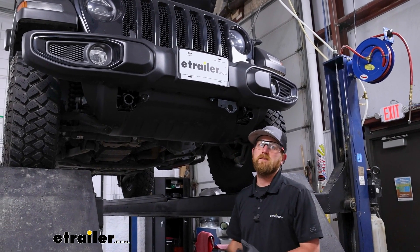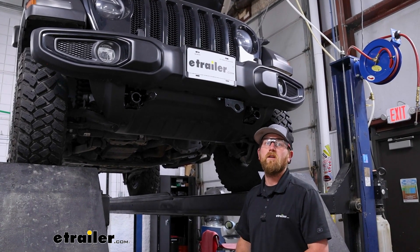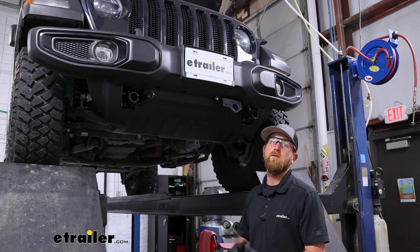That'll finish up our look at and installation of the Roadmaster base plate kit with removable arms on our 2022 Jeep Wrangler.